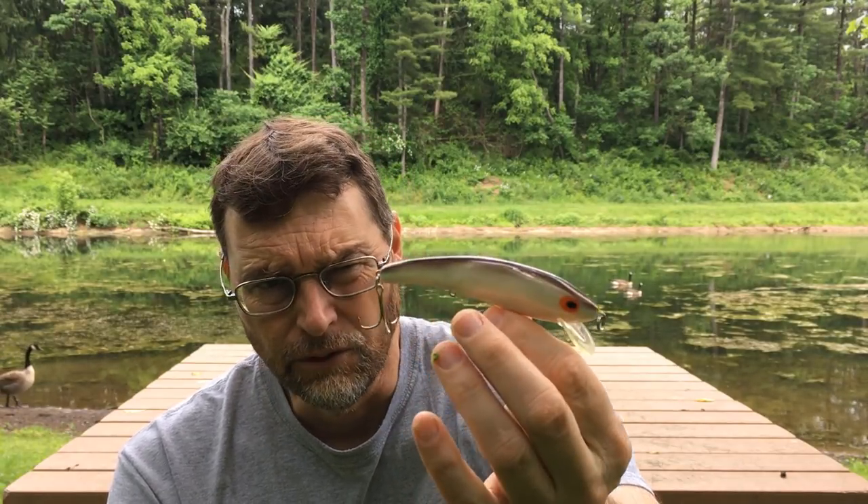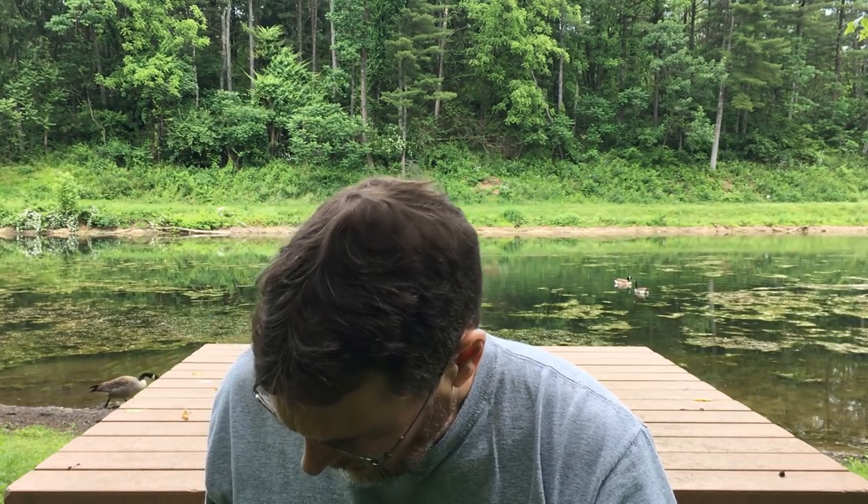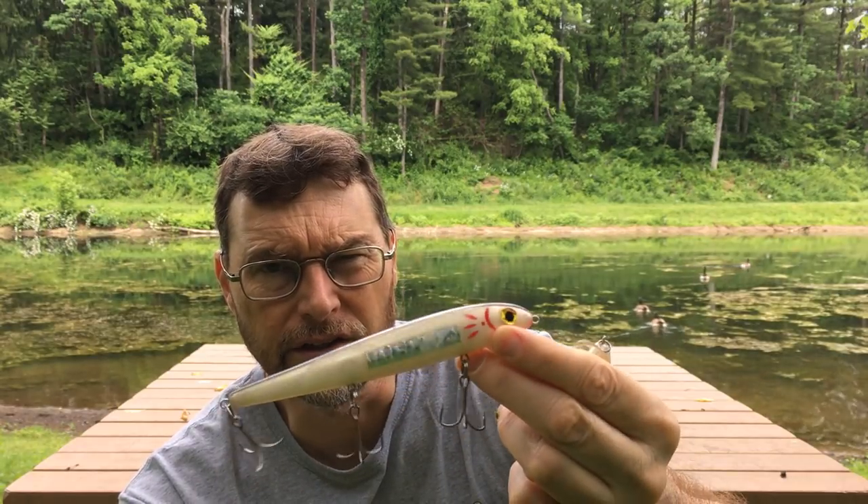I was throwing what I consider one of the best topwater striper lures of all time — the Cordell Redfin, made by the same company as the Rippling Redfin. Both are in Smokey Joe color. I put a reflective decal on mine to catch a little light at night, which might generate more strikes. I also put some eyes on the lure — more of a confidence thing for me than anything else.